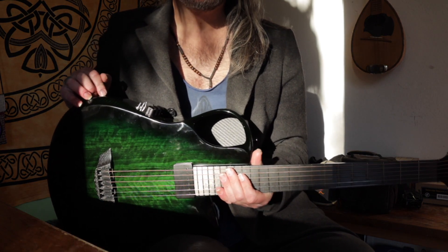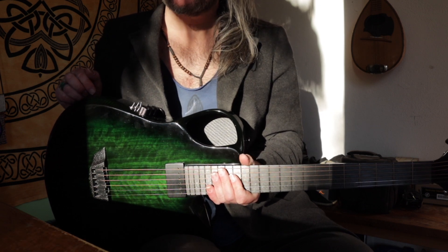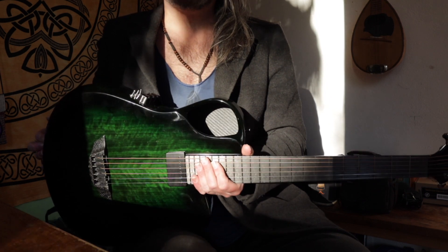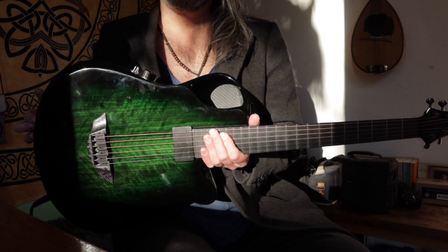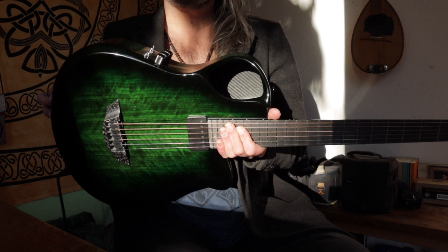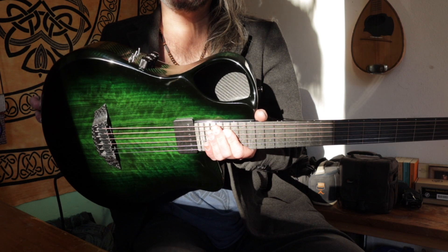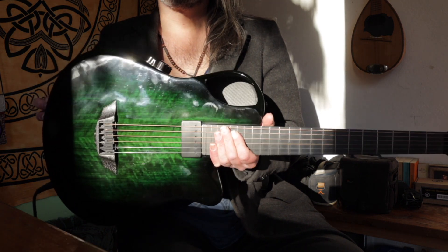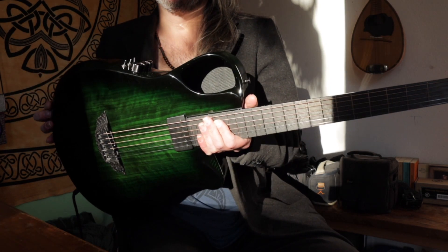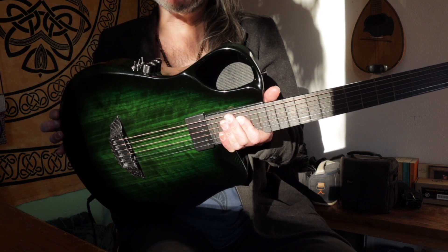Hello guys, here is Jan from Switzerland. This time I chose a different angle from my beautiful Emerald guitar X10 model, just by the right amount of sun in my room to show you this absolutely insane, beautiful color. As you can see, it changes — there are a lot of fingerprints, sorry. It is to me the most beautiful guitar I ever owned.